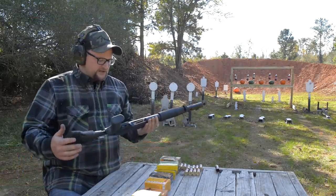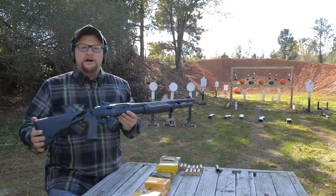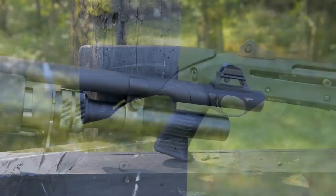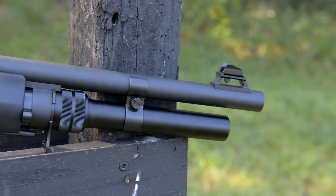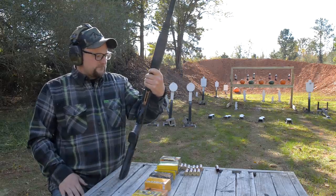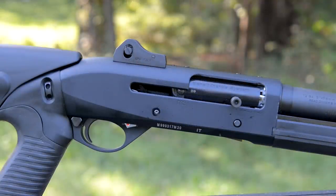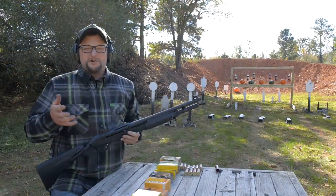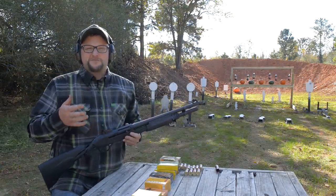This particular one is an LE model, does have the collapsible stock — gets things nice and short. This one has the full seven-shot tube; it holds seven plus one in the chamber, so this is an eight-shot Benelli M3. Fantastic shotgun, I really love these. This is an inertia gun. One of the neat things about this particular gun is that it is a convertible from pump to semi.